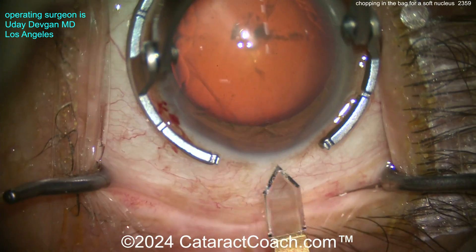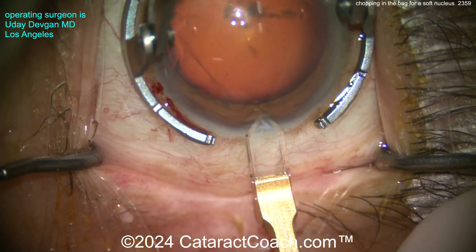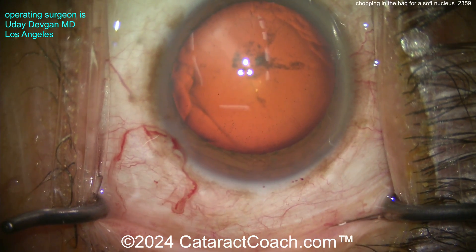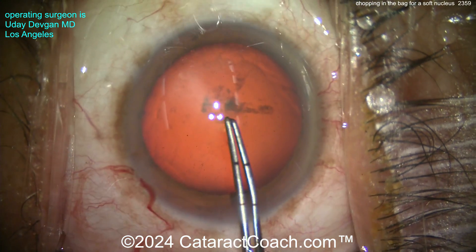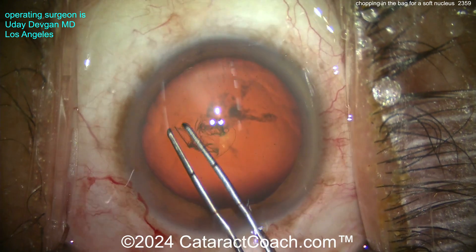Now here comes the main incision — going to use a diamond keratome to create a nice single-plane incision temporally. I like to barely nick those limbal vessels. This is a complete cataract case done at our Beverly Hills surgery center very recently, pretty much a routine case, and we're going to end up with a slightly more conservative-sized capsulorrhexis.